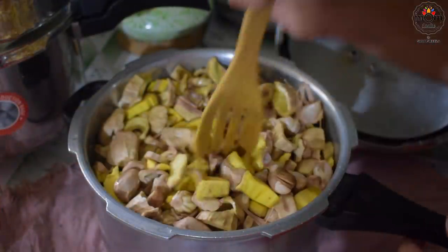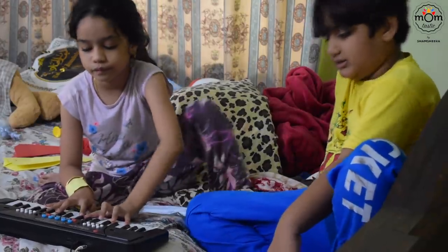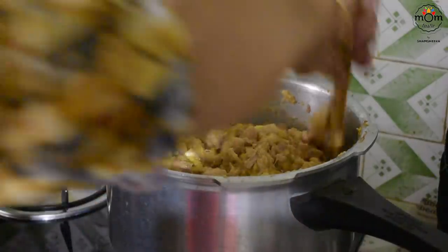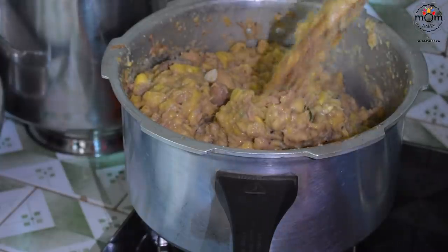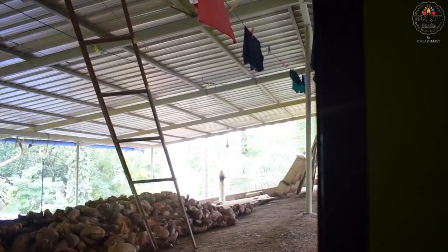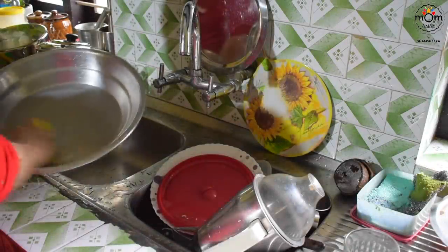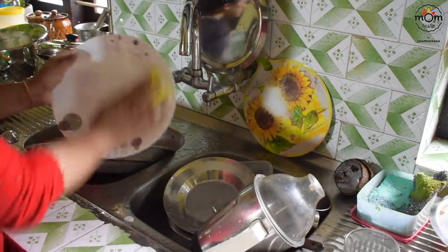Mash the jackfruit once it's cooked. Unaware of me taking the video, my mom added the rest of the ingredients. She made a ground paste of coconut, shallots, green chillies, and cumin seeds. Once it's added to the mixture, heat for some time. Then temper it with mustard seeds popped in coconut oil, along with curry leaves and dried red chillies. I shall give the steps in the description box as there isn't a full video of the recipe.